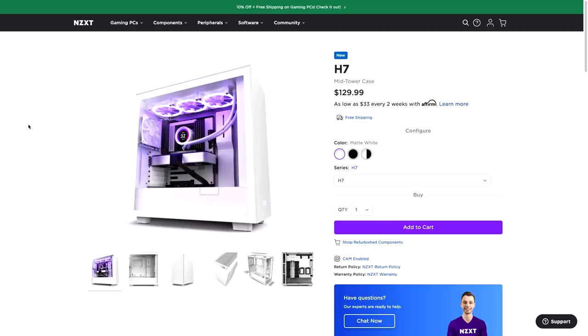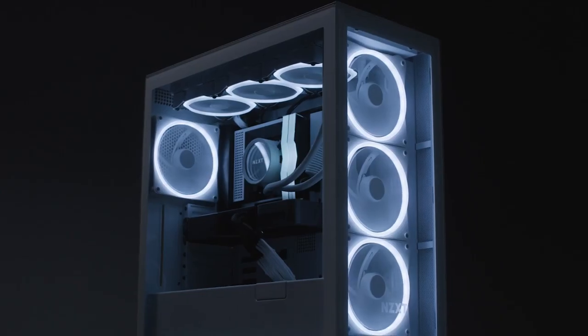With that short trailer video out of the way, again, NZXT launched three cases — the H7, H7 Flow, and H7 Elite. Their main focus this time around is on simplifying the build experience, so ease of build for the user, and also going for a new modern-looking design, because past designs have been reused a lot by NZXT. So they want to bring out something new. The big change is also going to be thermal performance this time around.